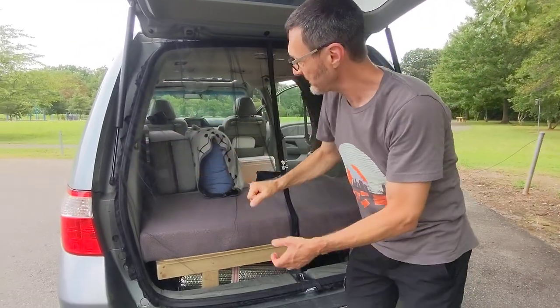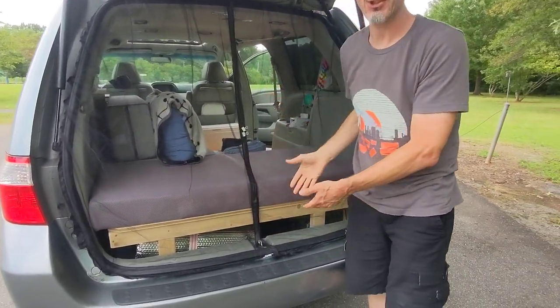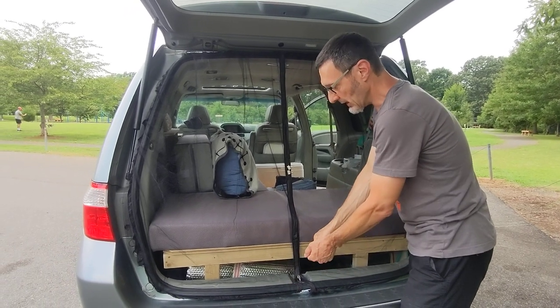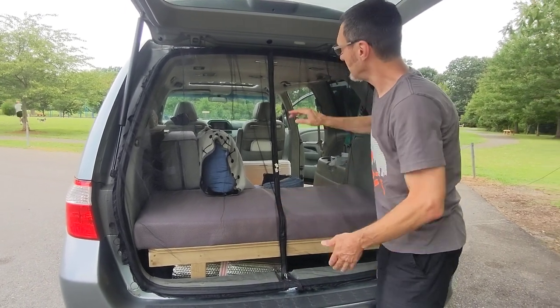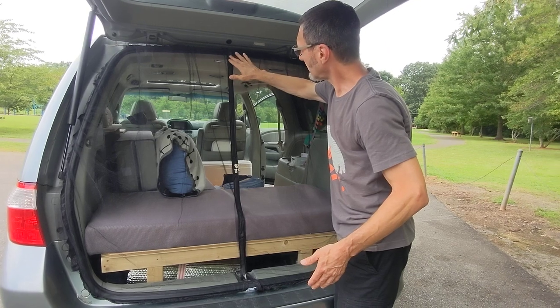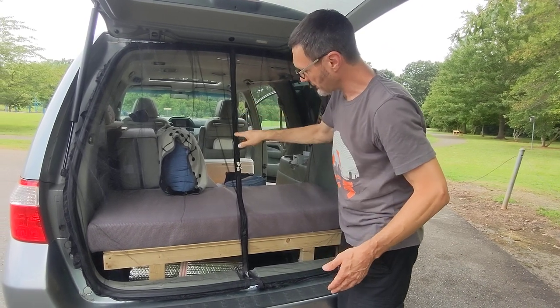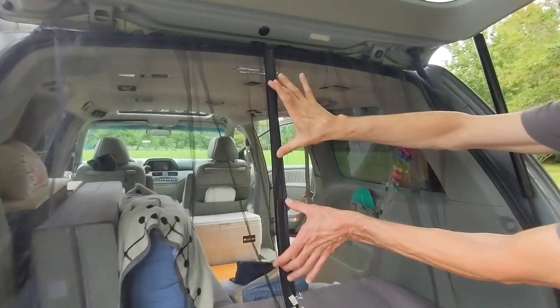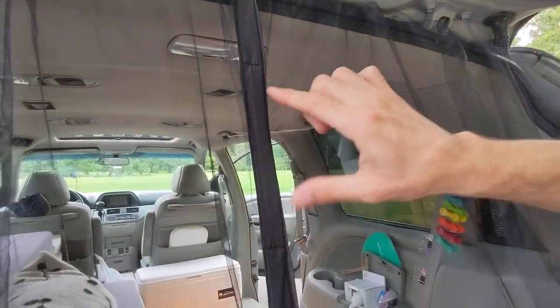We just press it all in and it sits in here with tension. She also developed a way to actually access the back by adding a magnetic strip — there's a strip here that has approximately seven-inch magnets that were folded and sewn into it.